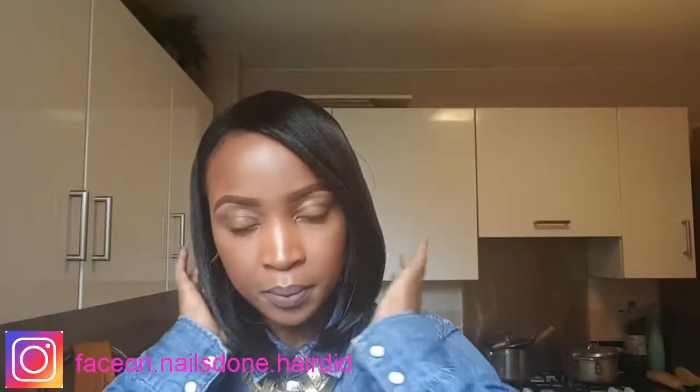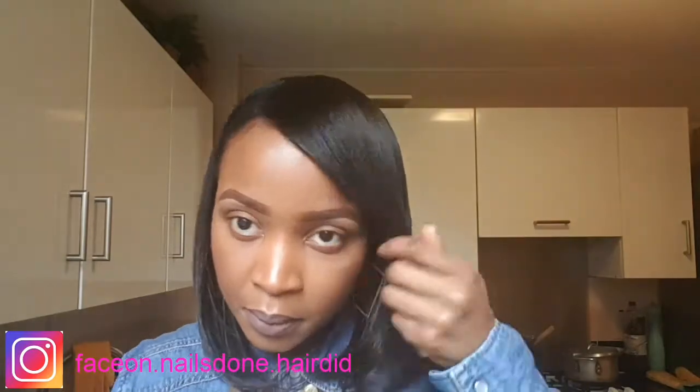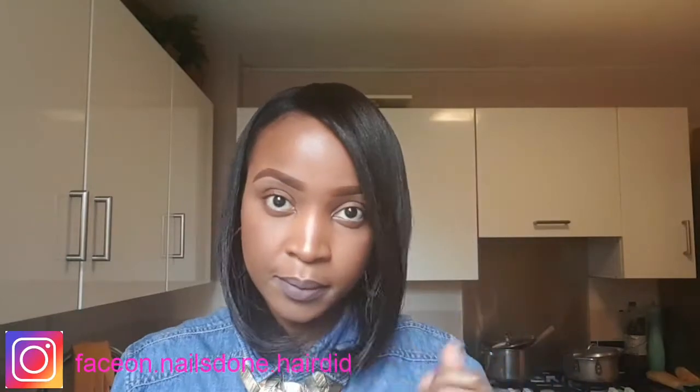I'm going to show you how I go from this to this. I've been relaxing my hair myself for quite a few years now, probably since I was about 12, 13. I've always done my hair myself ever since I was around that age. Relaxing my hair was probably the first step and then I moved on to cane rowing and doing hair for other people.